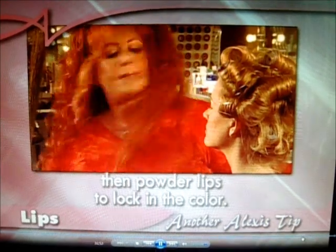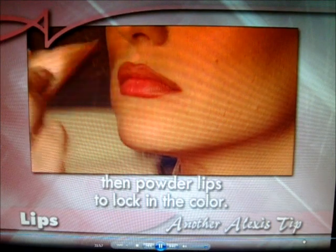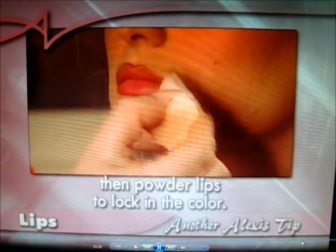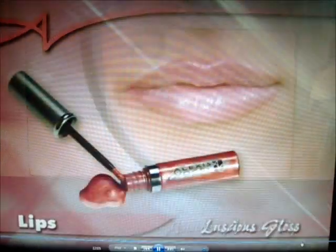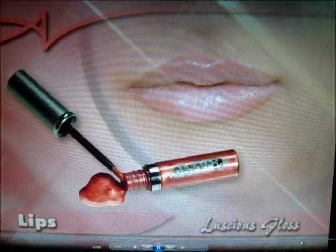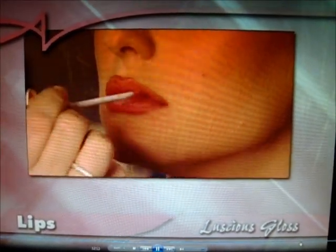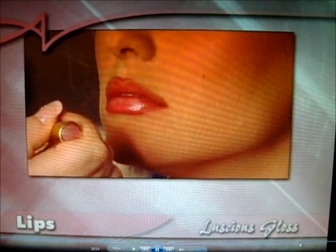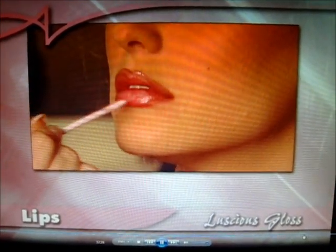Then powder — this is like a huge trick. Then you do the powder. Okay, that's not going anywhere. We're going to do the luscious gloss. This is what pulls it all together and ties it all in. You can put it over all of your lips or just the pouty part — the top and bottom pouty part — which is what I like to do, right in here.